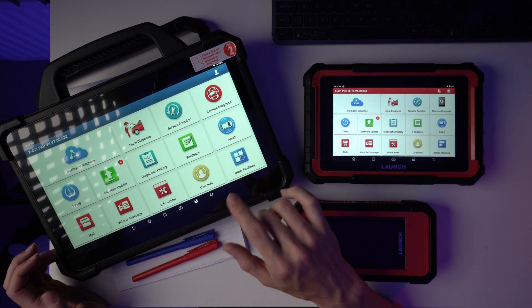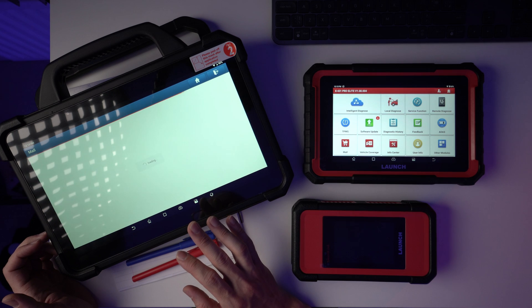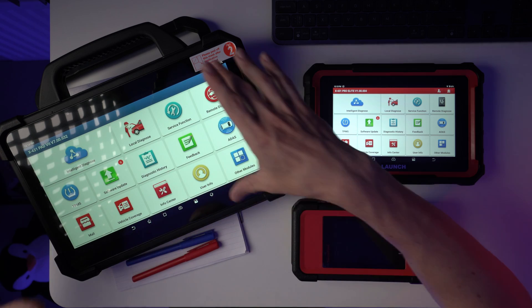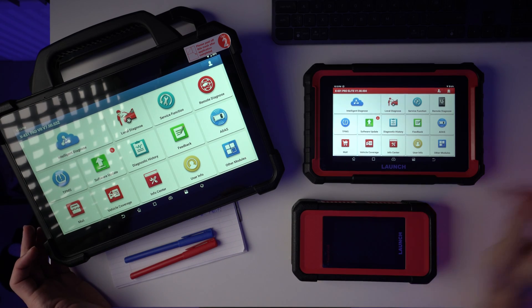I also noticed that when setting up this diagnostic tool for the first time, if your email address has been used on a different device it won't work, so make sure to use a fresh email for the initial setup. Another downside: if you're buying software packs from the in-app mall, be ready to spend a lot of money — they're really expensive in that environment. Get in touch with the seller of your diagnostic tool as they may have deals for additional savings. Also, the menu and button sizes look fine from a distance, but if you need to keep this on the steering wheel they can feel too large and in your face.